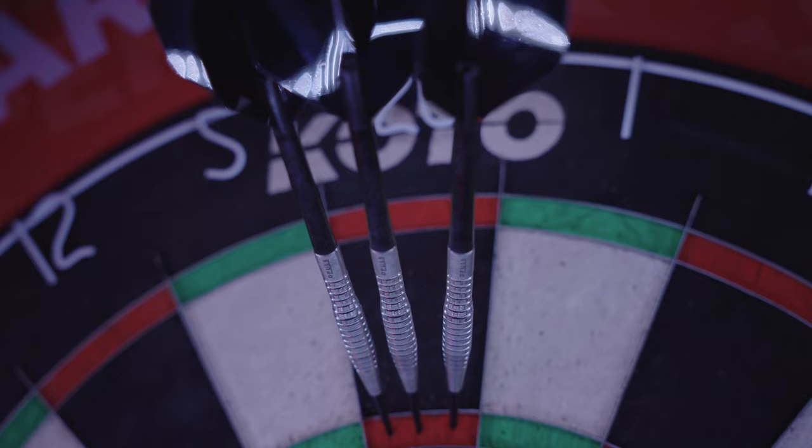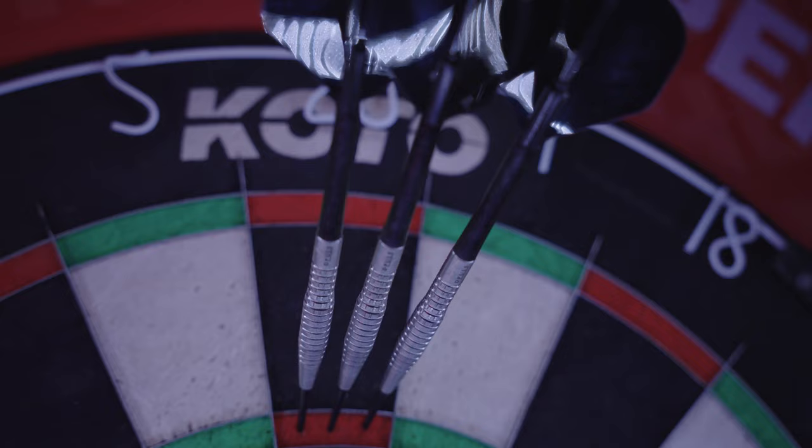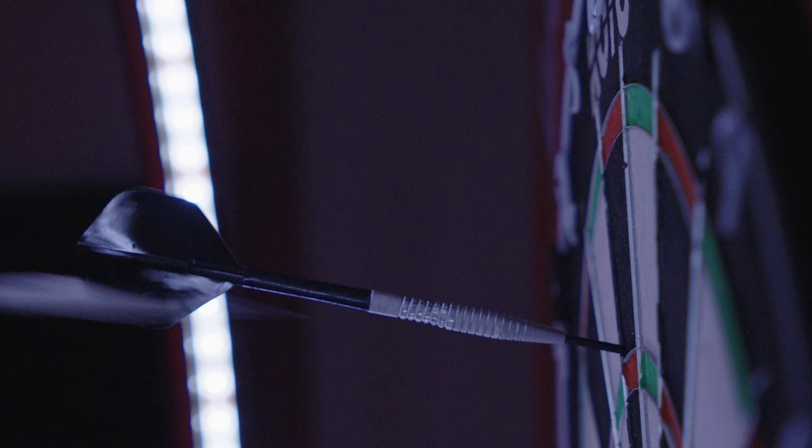Let's hope these darts are able to lift Martin's game and show what he can really do. They are available on the Dart Shopper website in your region — Dart Shopper, the number one dart shop in the world. Thanks for watching and I'll see you on the next one. Have a good one.